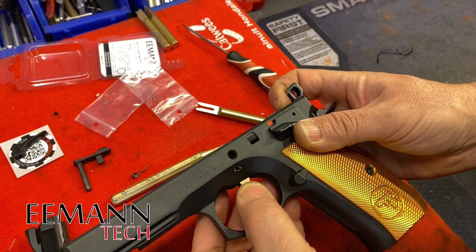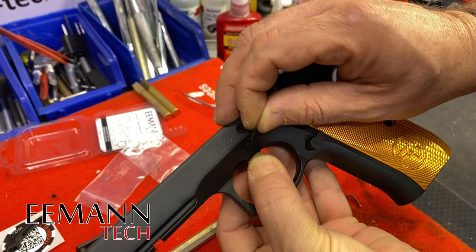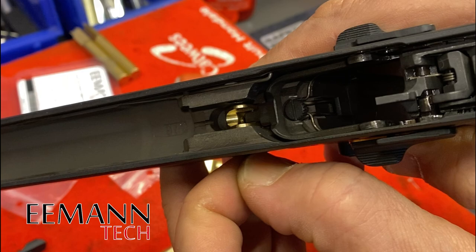Next step is to install our competition trigger pin. You want to line up the hole with the trigger and the hole in the frame, and get that pin in — but not all the way, just into the side of the trigger — so that you have that area free for the trigger spring to go into. If you push it in too far, you're not going to be able to install the spring with the tool. So pull that out slightly.